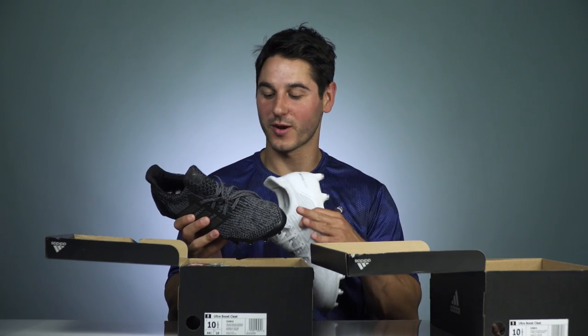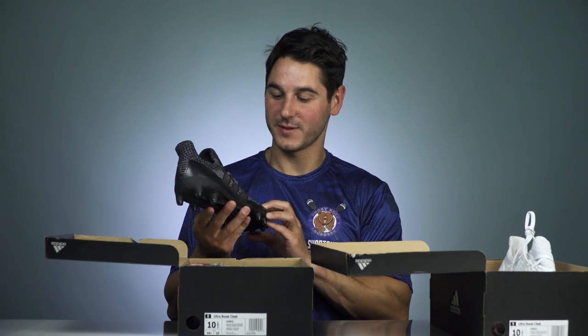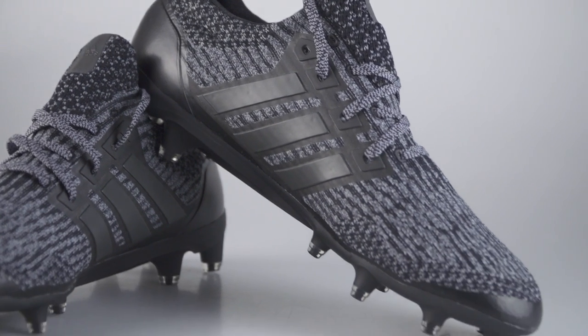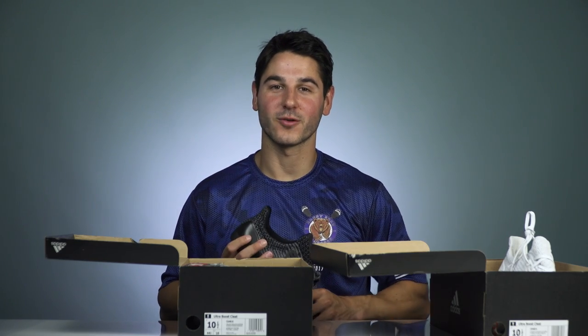Overall these are really cool. We're gonna wear them around in the summer, probably in Ocean City, and we'll let you guys know how they feel as cleats after we get to run around in them. But as far as looks go, this is about as sick as it gets. Let us know which one you like more down in the comments, like if you liked it, subscribe if you haven't, and have a great day.